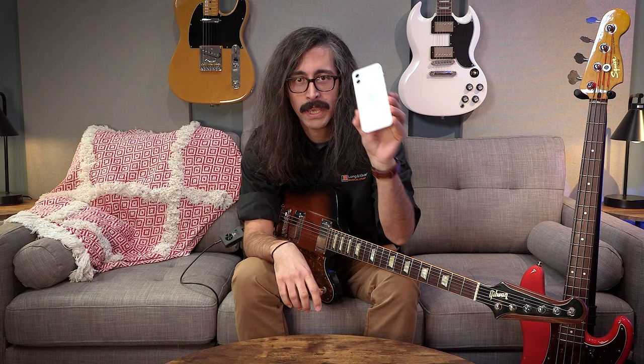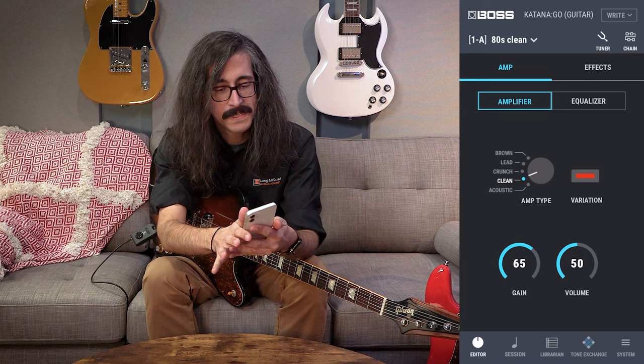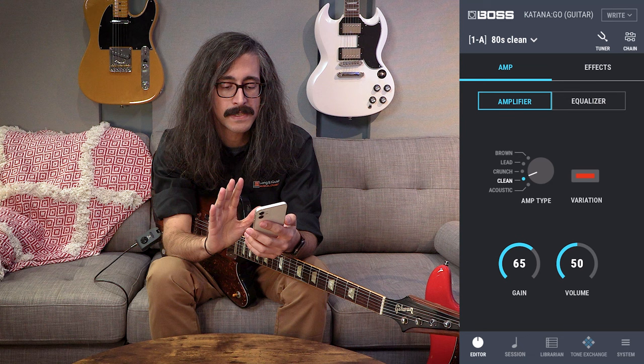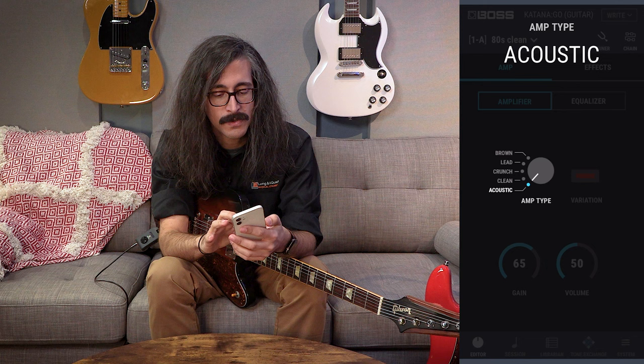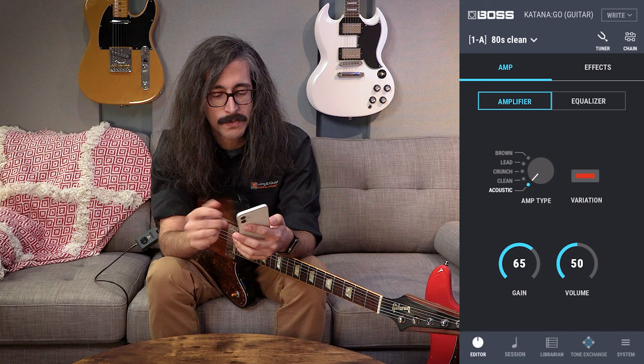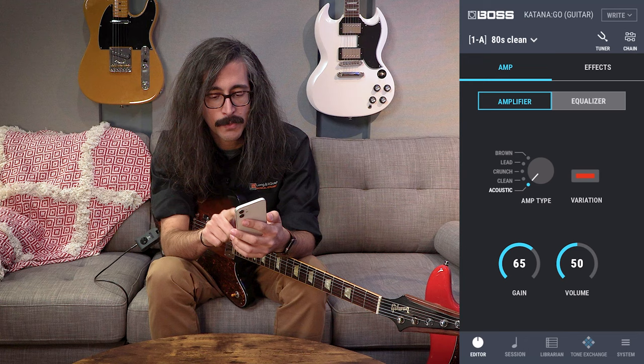The Katana Go really needs the Tone Studio app to get the most out of it, so download it to your phone from the App Store or Google Play. When you log in and get everything connected, it takes you to the amplifier page where you set up your basic tone. This dial should look familiar to anyone who has used a Boss Katana amp before — you can choose all the different amp models, your variation switch for an alternate voicing, gain, volume, and on the next page the equalizer: bass, middle, treble, presence, and cabinet resonance.